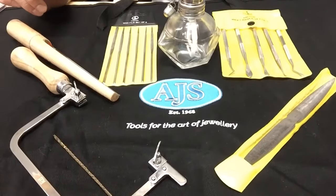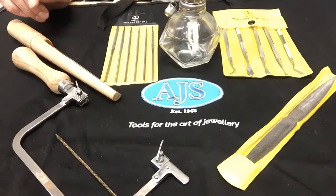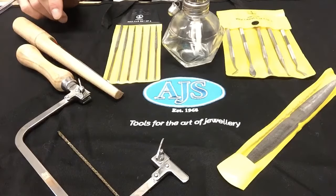Hi, I'm Stephen from the AJS Melbourne branch. Today I'm going to run through the contents of the AJS Wax Working Toolkit, which is exclusive to AJS. Outside of this kit, the only thing you'll need to purchase is the wax tubes themselves, the wax tablets or the wax sheet. Apart from that, everything is available in the kit.